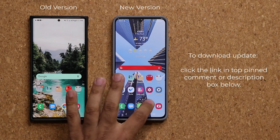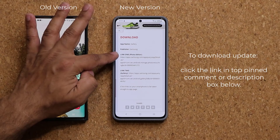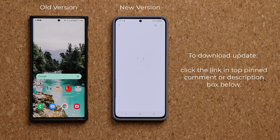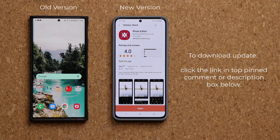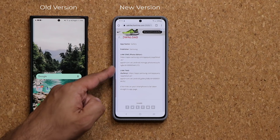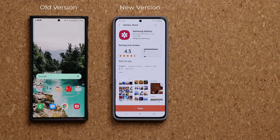To get the update, all you're going to do is click the link down below. It's going to take you to my website. Once you're at the website, scroll down and there are going to be two links — link number one and link number two. Click the first link. It's going to take you to the built-in photo editor for Samsung, and you want to click Update at the bottom. Once you do that, go back to the website and click link number two that says Gallery. Make sure you have the latest gallery so the whole thing works perfectly. Click Update and you are good to go.